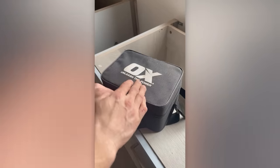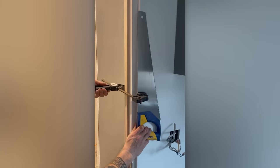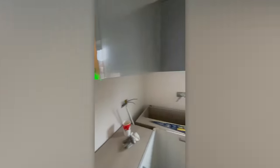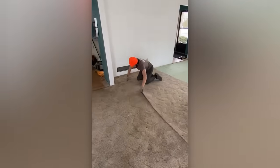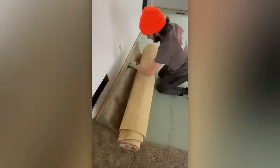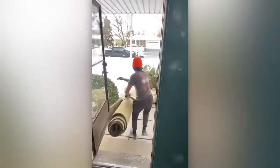Who would have thought a simple saw could be the best friend of a laser level? Even moving an old carpet can be made easier and lighter. When you wanted to join an art school but ended up in construction.